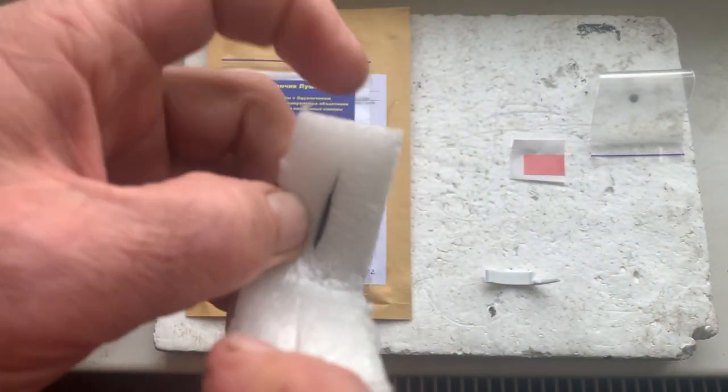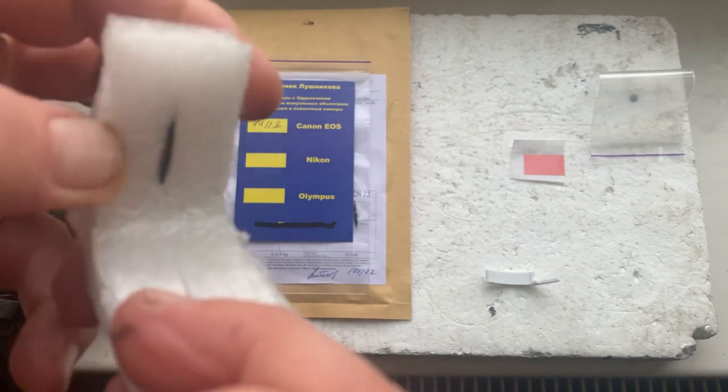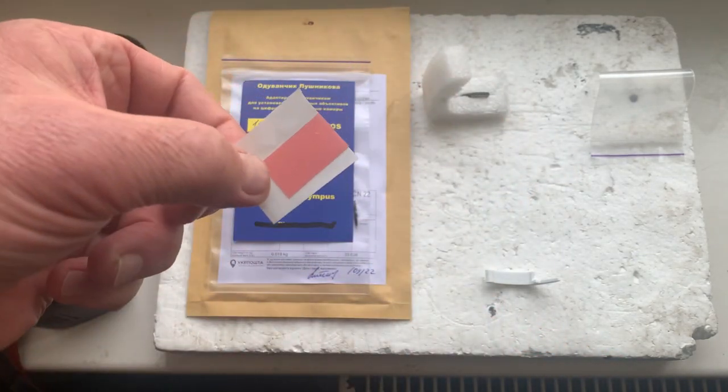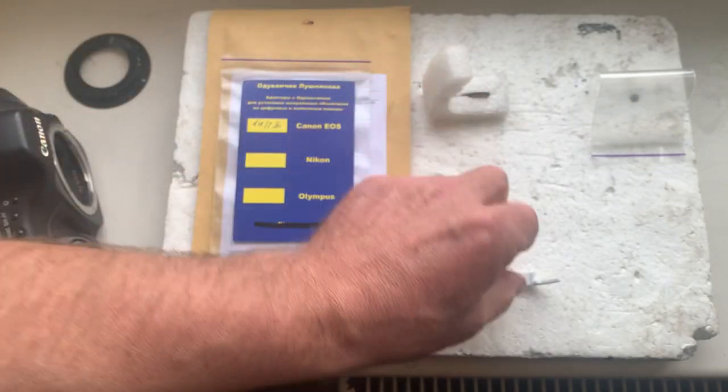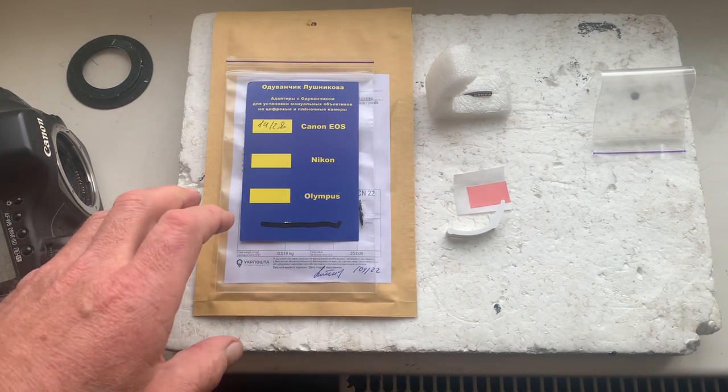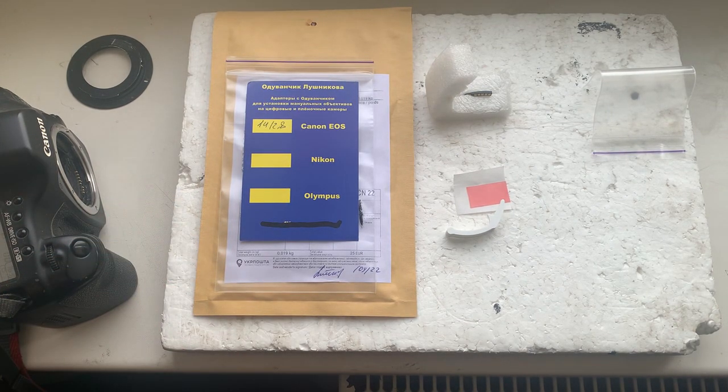This is the full pre-programming, and this is the special plate for installing the chip on your lens. This is a little piece of double-sided adhesive tape, and this is the precise caliber. Unfortunately, the super glue gel is now impossible to send in international parcels, but...